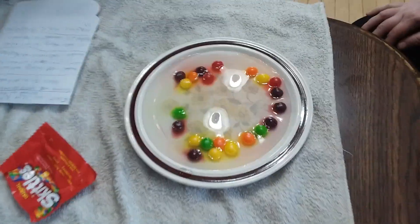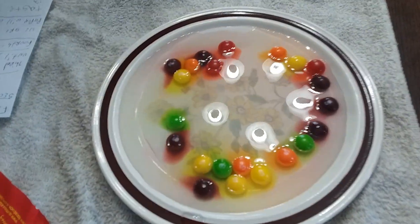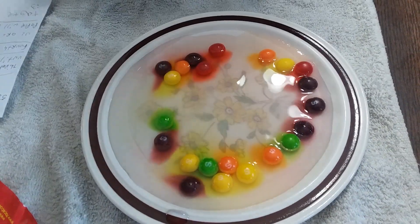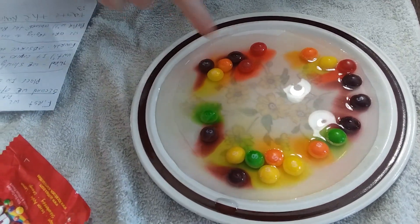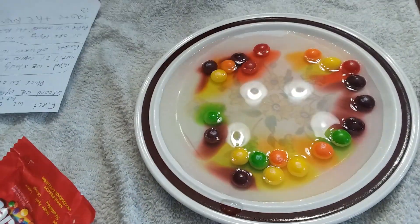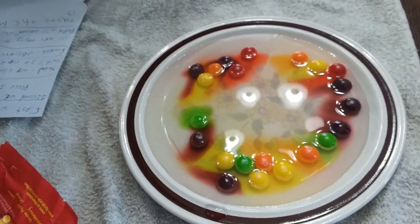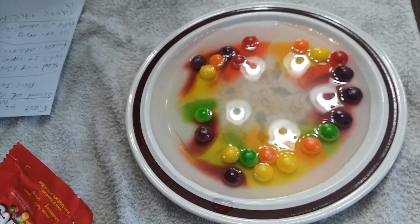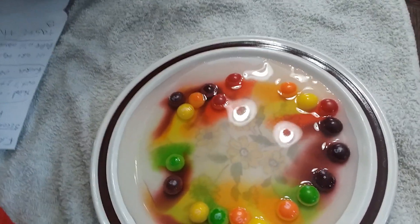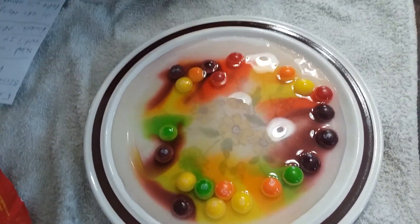Fourth, observe the rainbow form. What's it doing? It's just getting rid of colors — the colors are bleeding away. They're coming together and forming a different color.